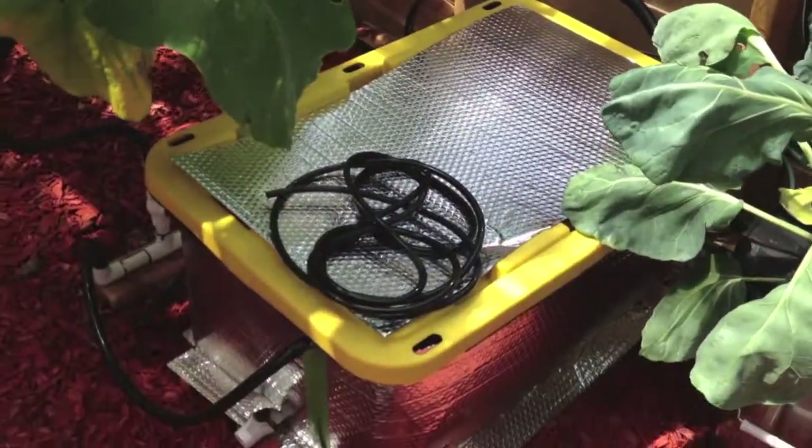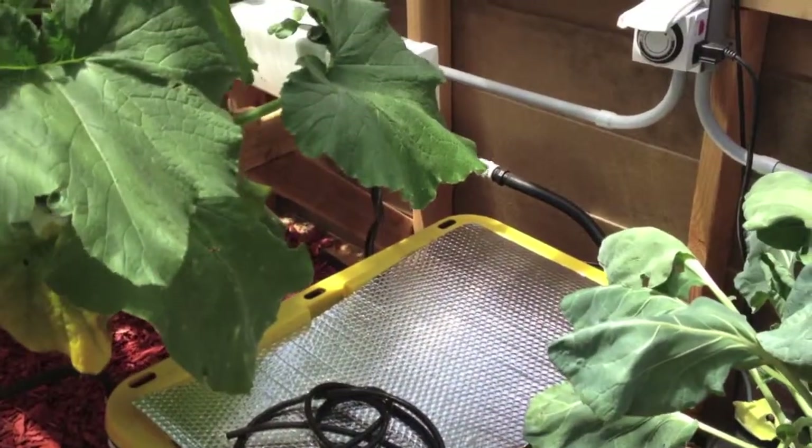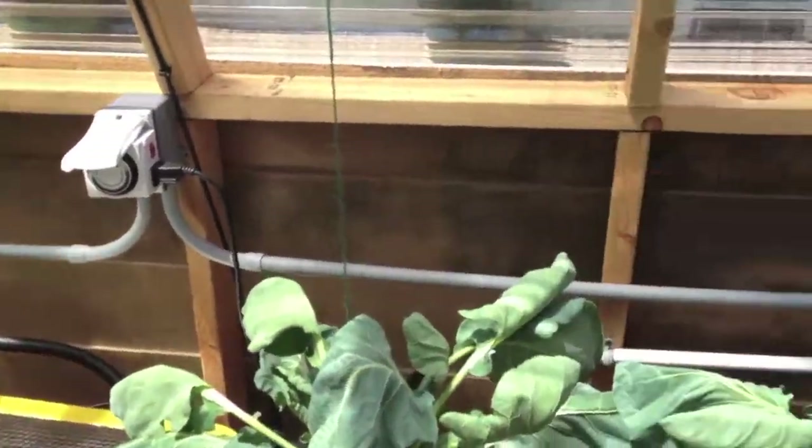Finished wrapping the reservoirs to keep the temp down. Yesterday it reached 102 degrees outside, so it's quite warm in here.